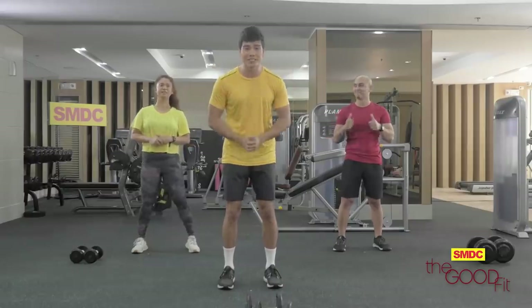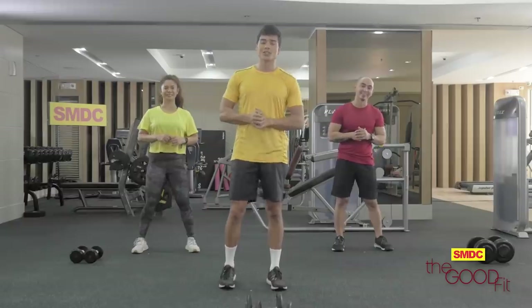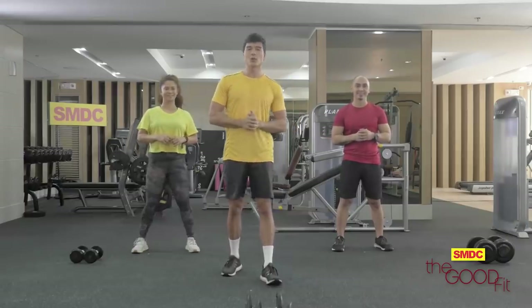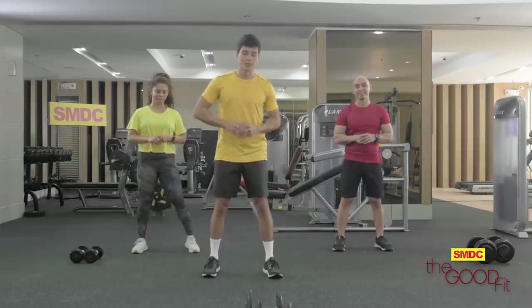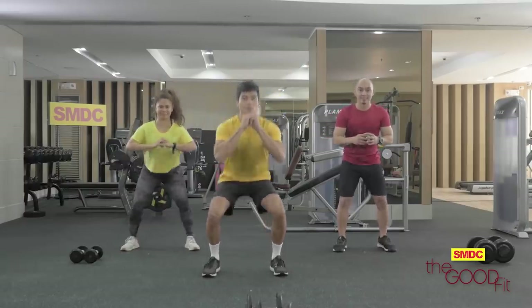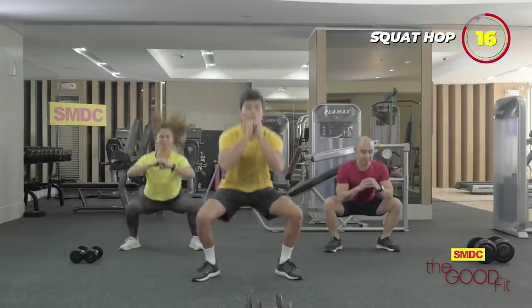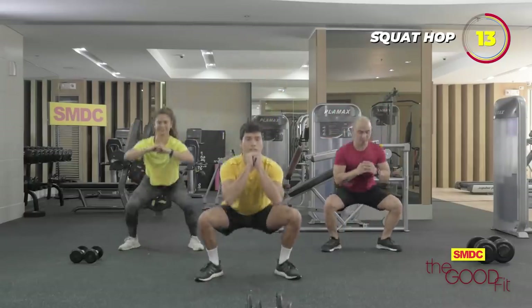We're done with our first round of Tabata workout! How are you guys doing? We still have two more rounds left, so let's stick with it and finish this workout together. We go to our second round — first workout is a squat hop. Let's get to it. 20 seconds on, 10 seconds rest. Three, two, one, go.